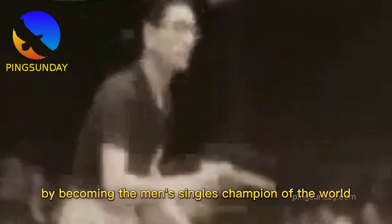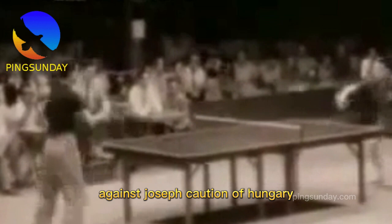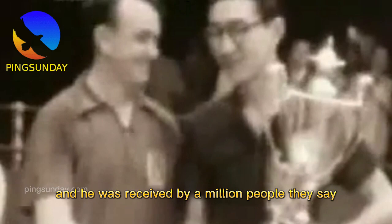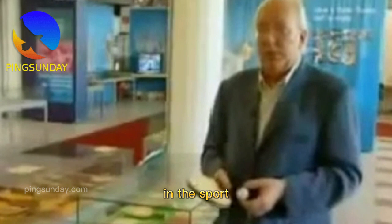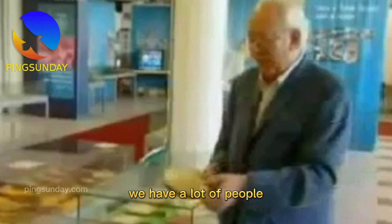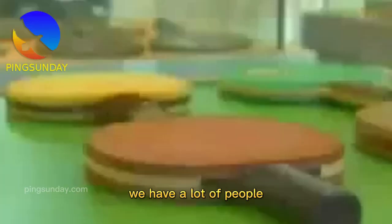Hiroji Sato of Japan, who had not lost a single match since his arrival in Bombay, created history by becoming the men's singles champion of the world in his very first attempt. He won in three straight games against Joseph Kozyan of Hungary. He was more surprised than anyone else when he found himself the world singles champion. He was received by a million people who lined the streets of Tokyo to greet back their first world champion — not only in table tennis, but in any athletic sport ever.